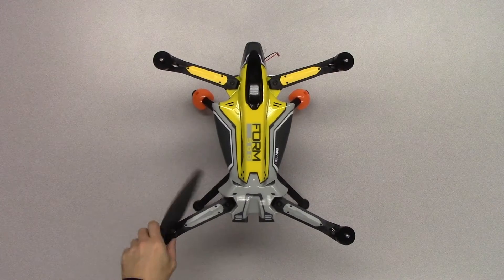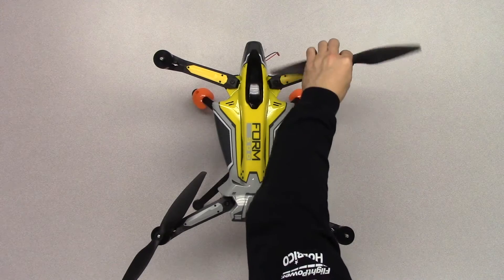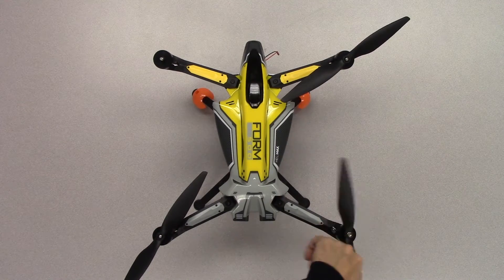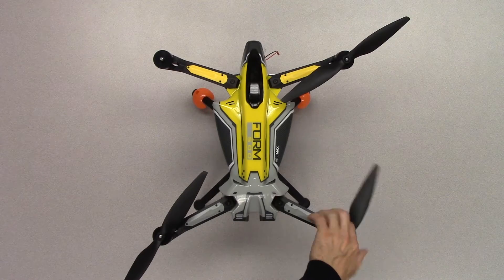The propellers are color coded and can only thread onto their matching motor threads. The propellers will self-tighten during flight, so they only need to be finger tight when installing them.